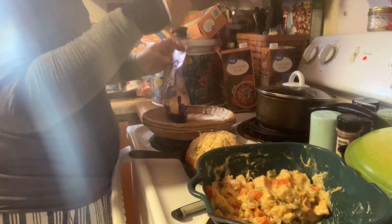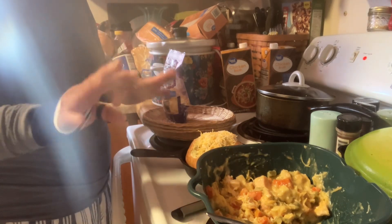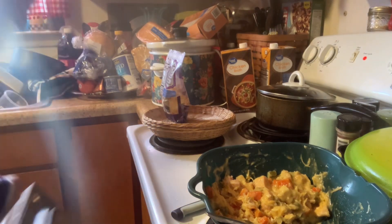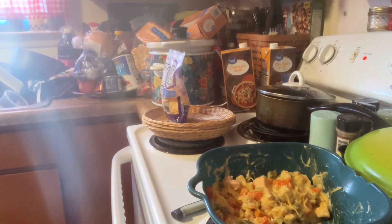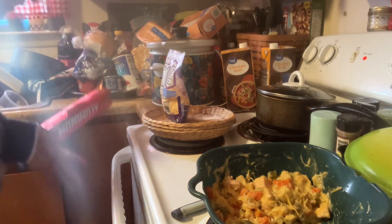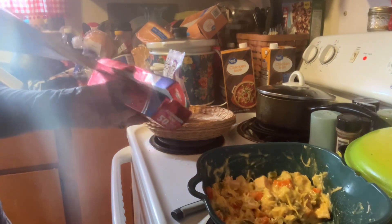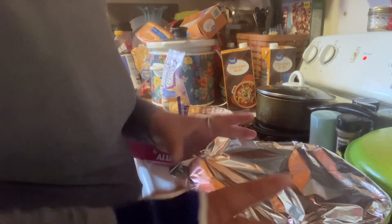I've got my oven set at 400 degrees — ovens vary so adjust accordingly. We're going to place this in here and I'm going to put Reynolds wrap over the top. I have tomorrow's meal ready too.